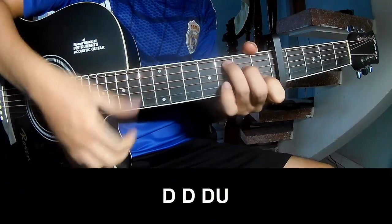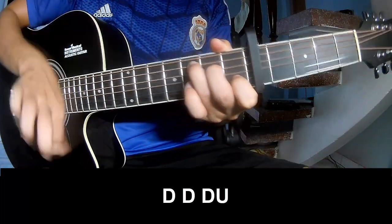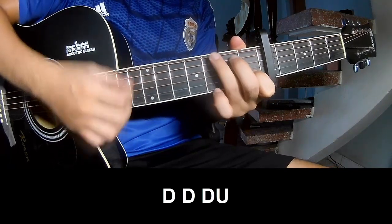The first strumming pattern: down, down, up, up, down, down, down, up, down, down, up, down, down, up, down, up, down.